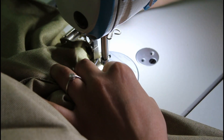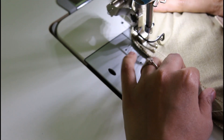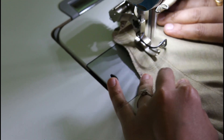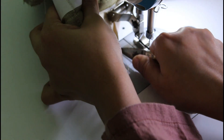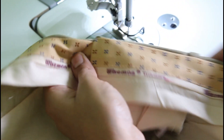Let me turn this into the stitch. I will cut it. The first step is to stitch the waistband and fold the waistband in this portion of the waistband.